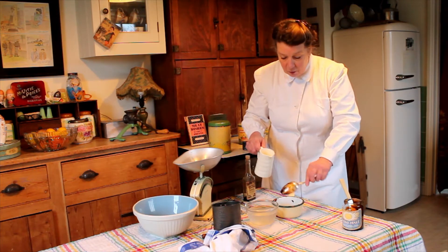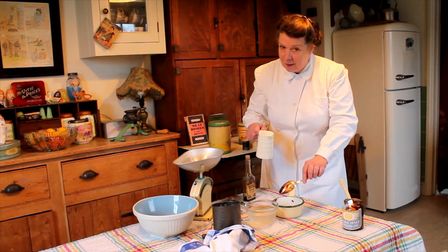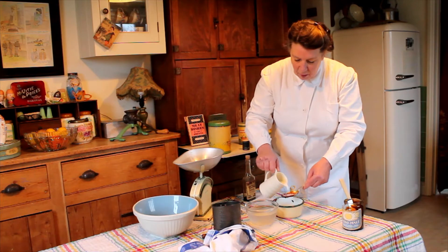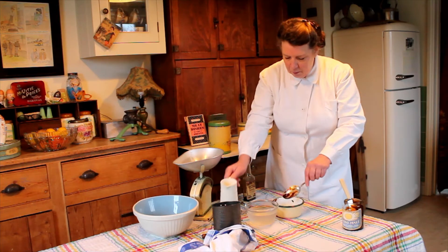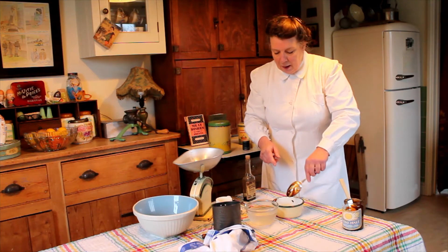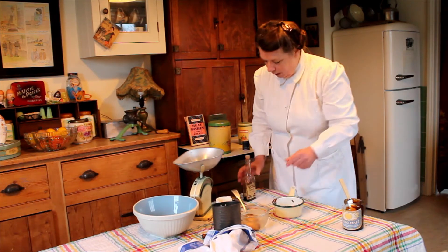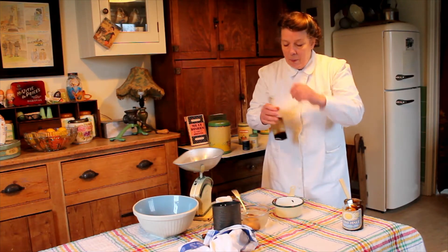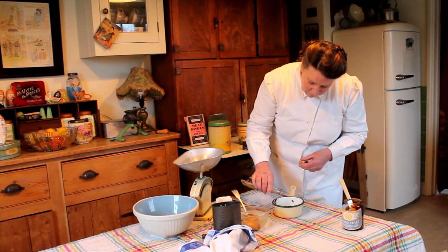Now, malt extract — I don't know if you know — I couldn't find stout anywhere at Christmas for my Christmas pudding, so you can always use a tablespoon of malt extract because that will give it that lovely flavour that a bottle of stout would normally. The other ingredient I'm popping in is just a couple of drops of gravy browning, just the minimal in there.